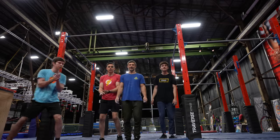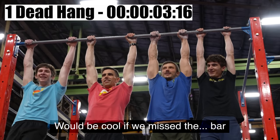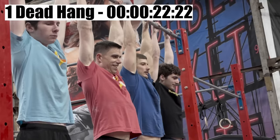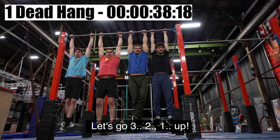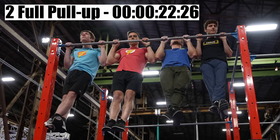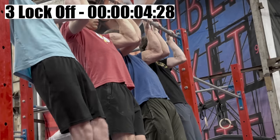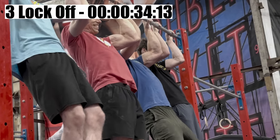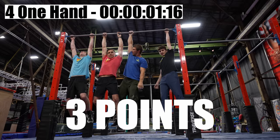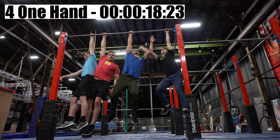The countdown starts: five, four, three, two, one, go. Someone jokes it would be cool if the other missed the bar. After the dead hang phase, the countdown for the pull-up phase begins: three, two, one, up — all the way. The one-arm phase begins and one participant struggles, saying it's not working.